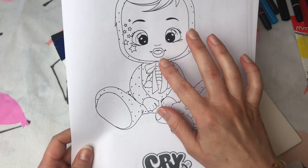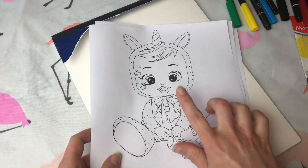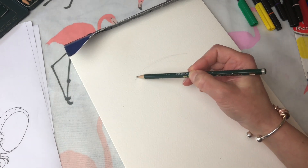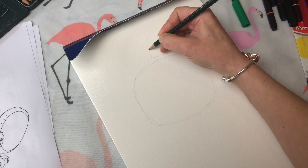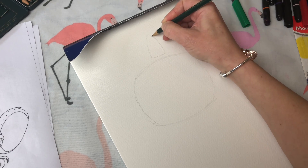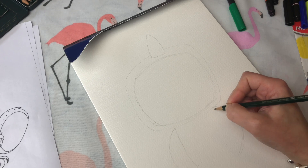Hey guys, welcome back to Play Candy! Today we are going to be doing some coloring. One of my Play Candy friends left me a comment on one of my videos and asked me if I would draw Crybaby Dreamy the Unicorn, so that's what I'm doing today.